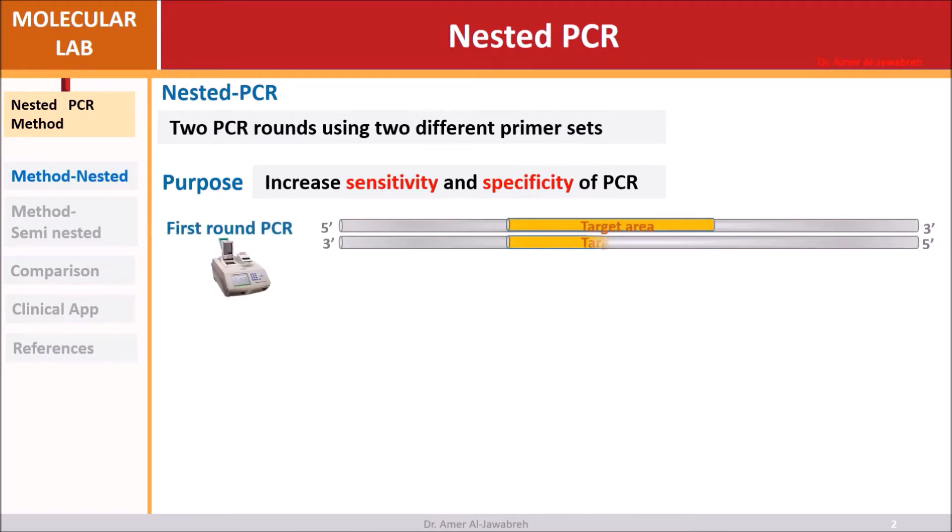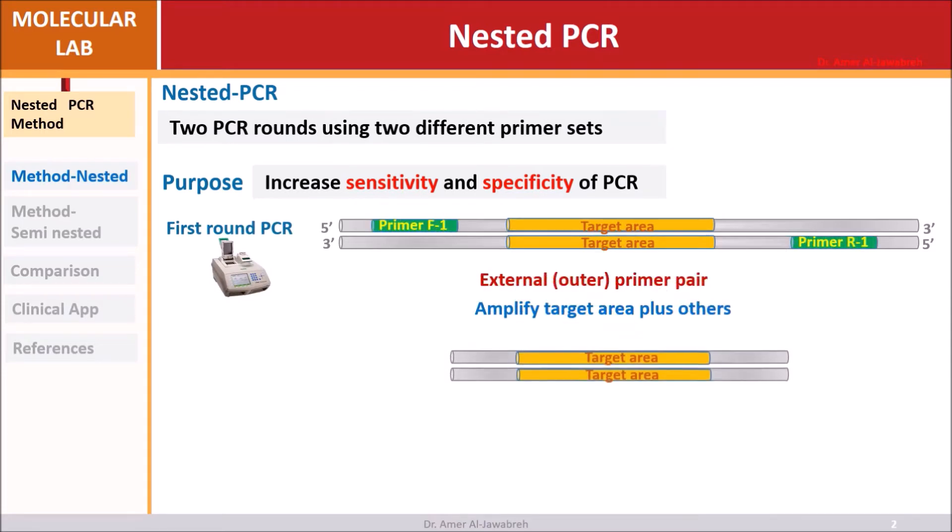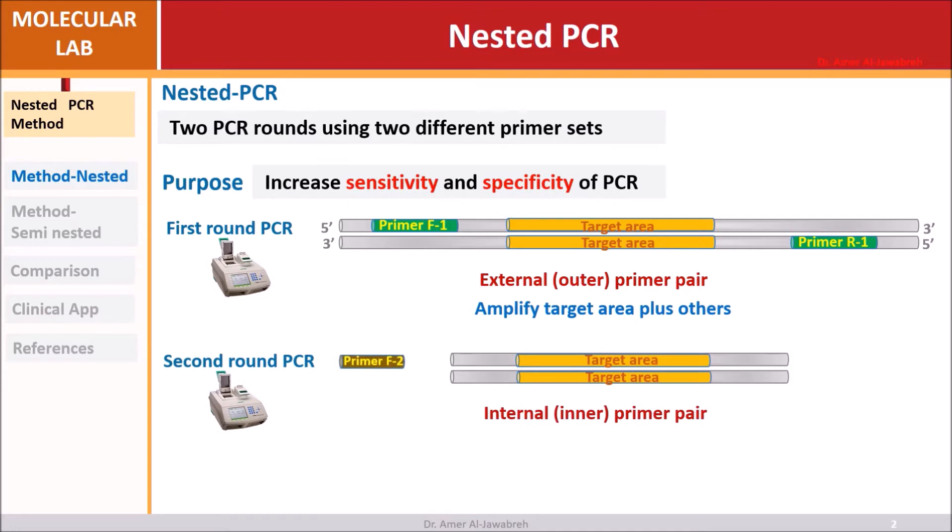In the first round, an outer primer pair amplifies the target area plus surrounding regions. In the second round, a different inner primer pair exactly amplifies the target area, improving precision.